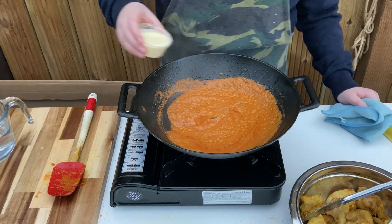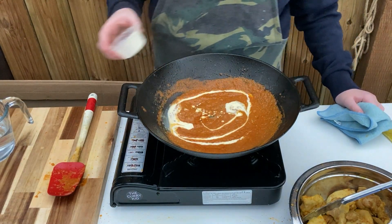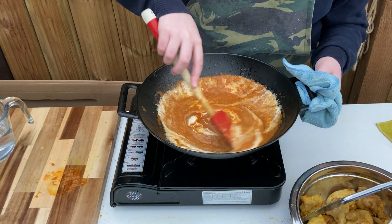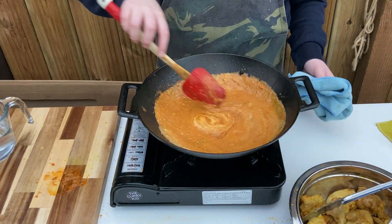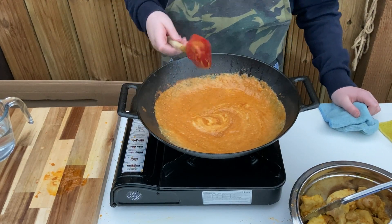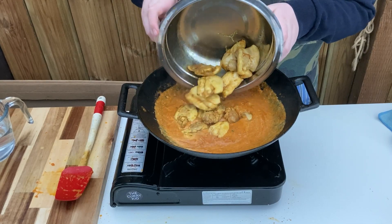Turn off the heat and add the cream, stir through well and place back on the heat. Add the part-cooked marinated meat, coat well and simmer for around 5 minutes.